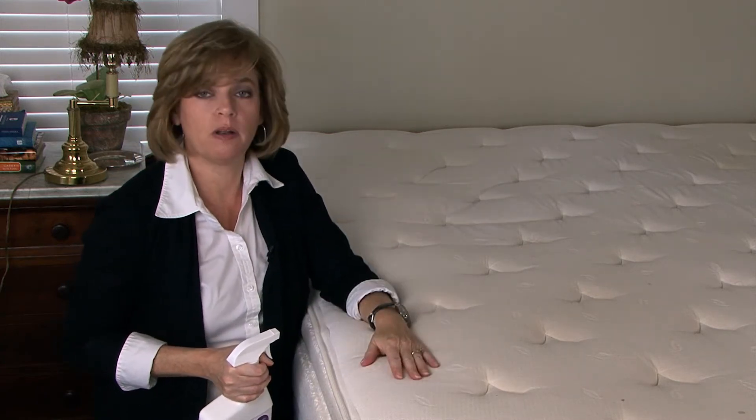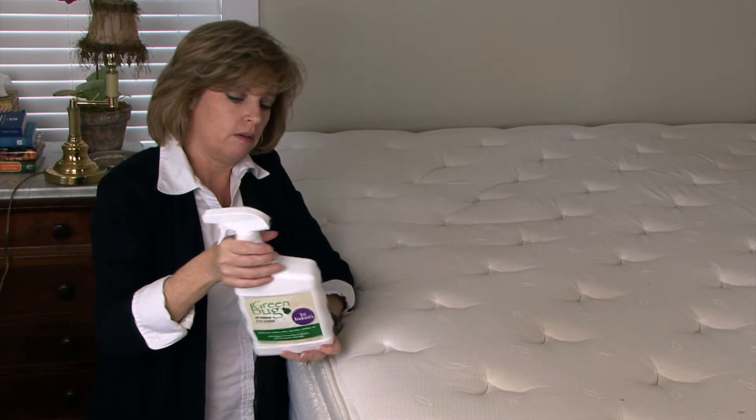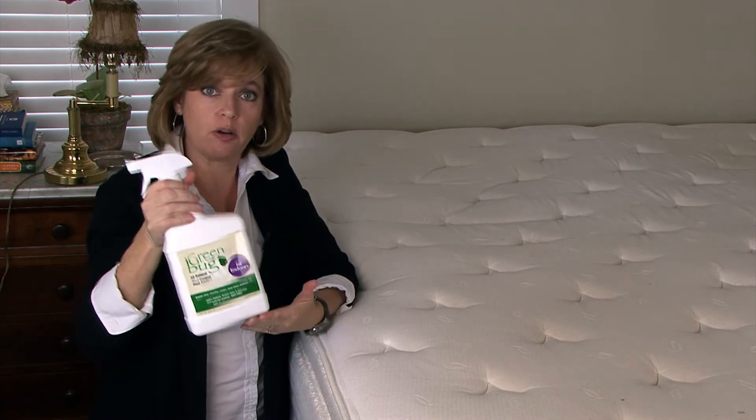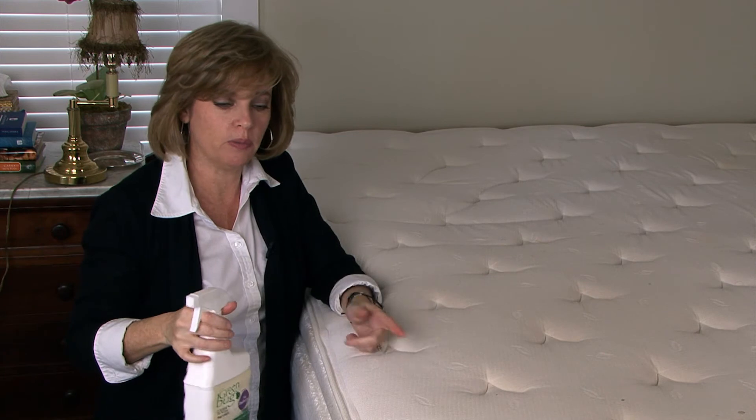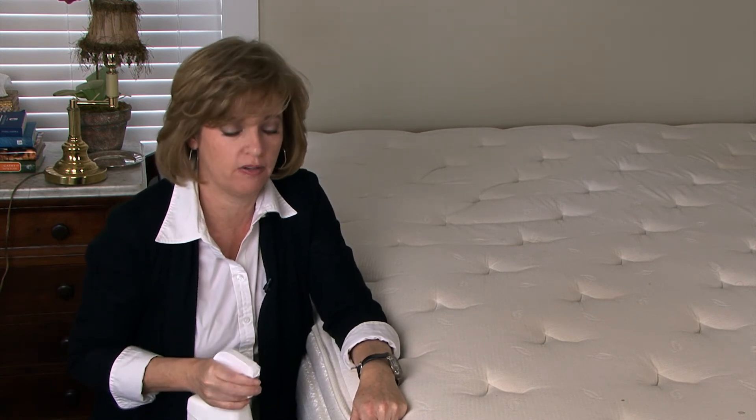The bed bug killer you want to use is something that's going to be safe and natural. Especially on a bed, you're going to be sleeping and inhaling these fumes, so you want to make sure that you don't use something that's toxic. A natural product, something like Green Bug, is a great opportunity to kill the bed bugs that you may have brought with you. It not only kills the adults, but you can also kill the eggs. Make sure whatever product you're looking at can accomplish all of the above.